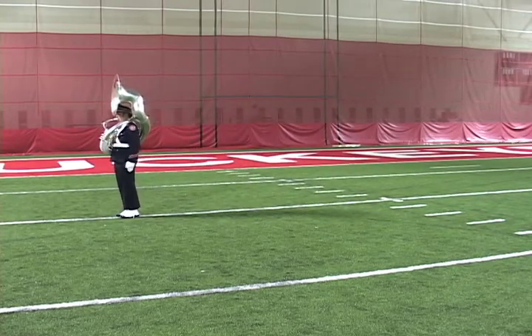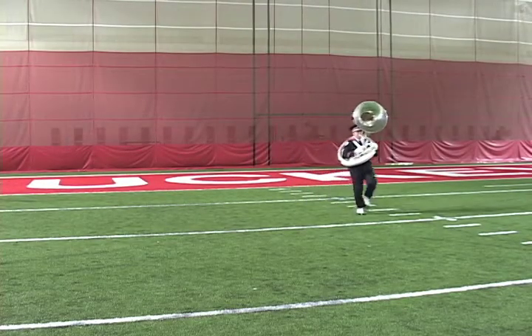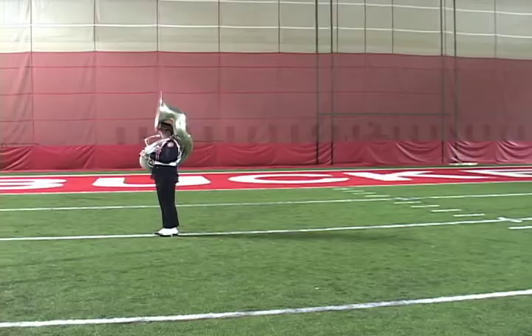Ball kick down. The right spin turn is a 270-degree turn, pivoting on the right foot, but turning to the left. Up, one, two, three, four, five, six, seven, eight. One, two, three, four, five, six, seven, eight. Ball kick down.